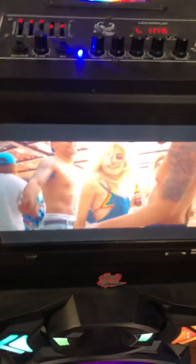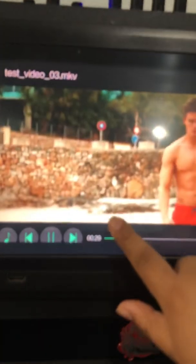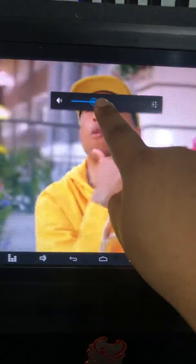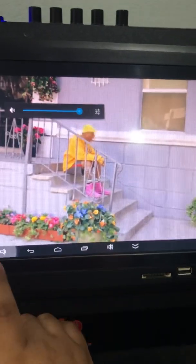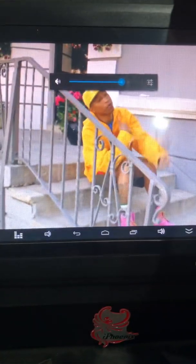Another thing is: if you raise the screen up, you can see a little bar come up. You can press that and as you can see it's not at full volume. Sometimes the factory will leave the volume low, so you would have to raise it. You can also control the volume from here — if it's all the way down you won't hear anything.